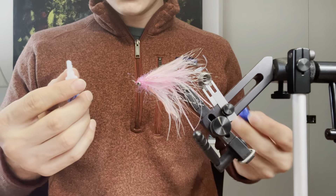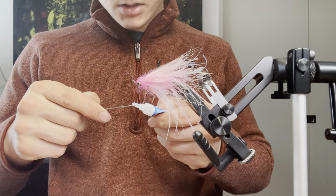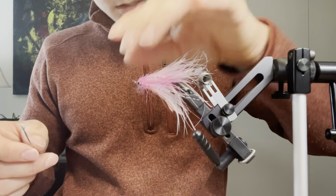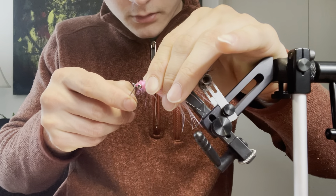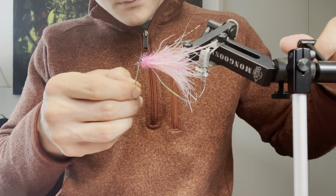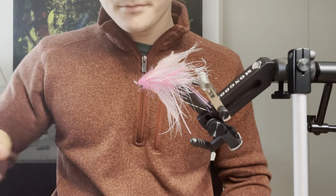You can use UV cement — I'm just using regular super glue here. I like to put it on a bodkin just so I don't get any super glue accidentally in my materials. Pull everything back and just do a little drop right on the head there. And there you go — here's a mini ostrich intruder.